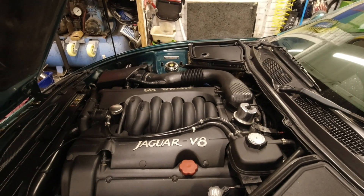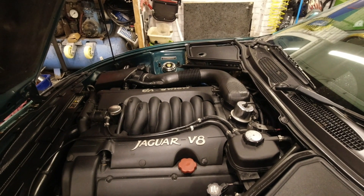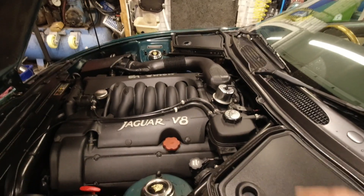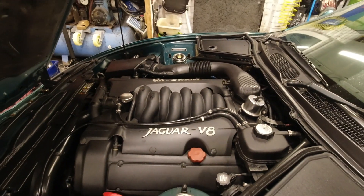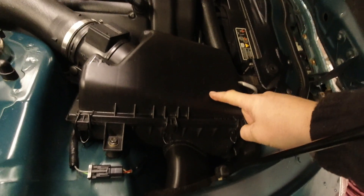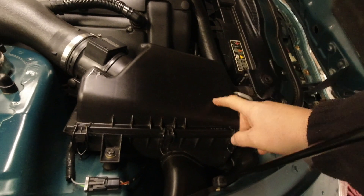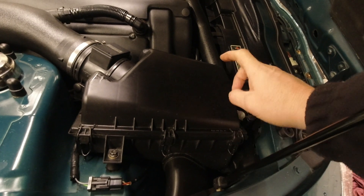Or it is burning oil. Check out the things you can check for free - if you find faults with any of these, chances are you've found the issue. This long trumpet and its box is the air intake system. Start with this box - open it up and see if it's got a filter in it. If it hasn't, put a filter in. If the filter is filthy, put a clean filter in.